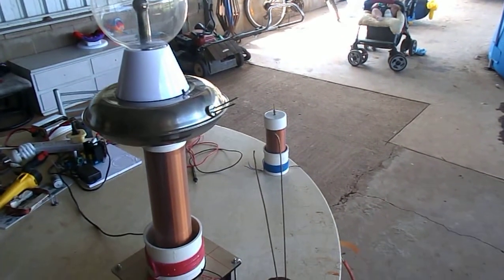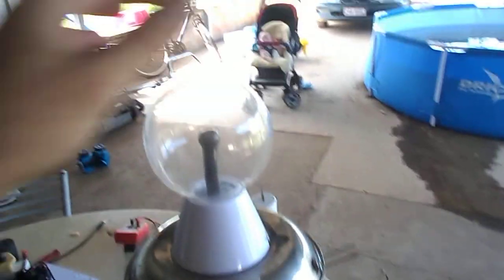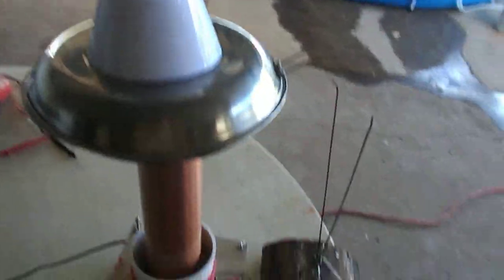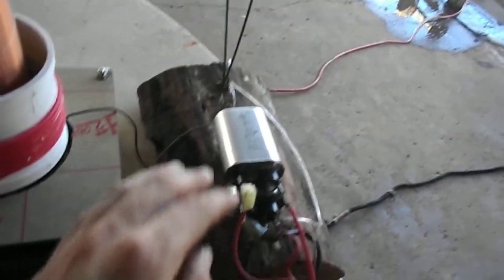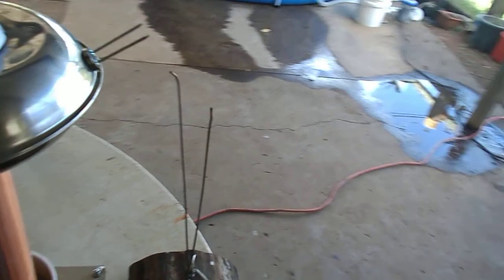This is a basic video of high voltage wireless electricity transfer. I've put a plasma globe on top just for looks, but I've also added two capacitors. They are hooked up wirelessly and they actually increase the voltage.